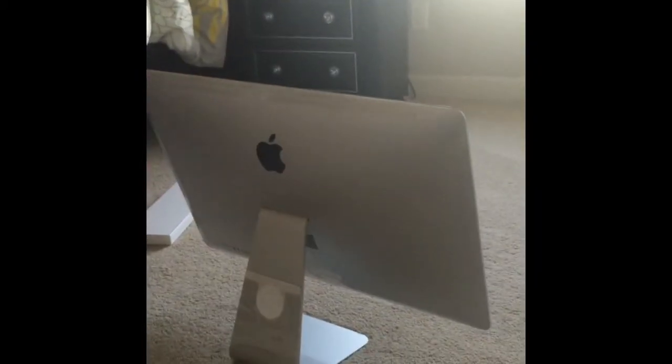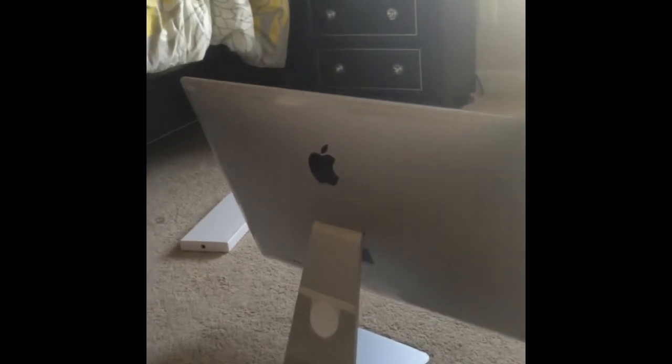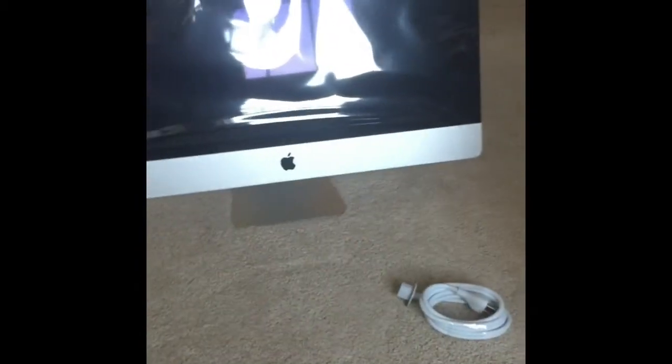Alright, here we go. There's stuff in here also. Let me move this box to the side. Let me open this up real quick. We have a charger, or the actual plug here.